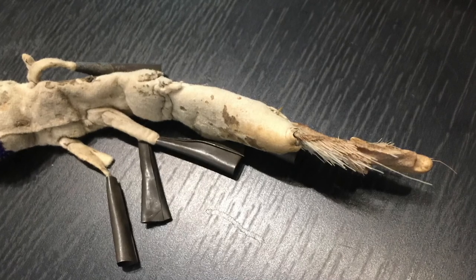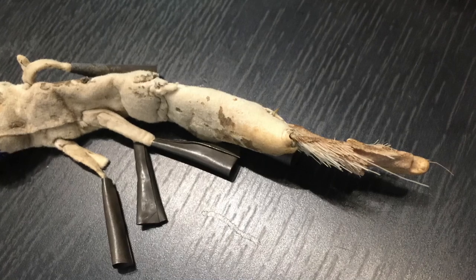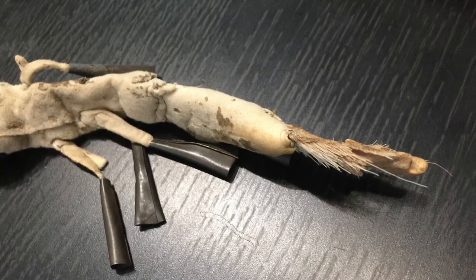Just take a look at how odd this image is for a second. I appreciate that — it looks like something alien. But it's just a part of this classic weapon. Thanks as always.